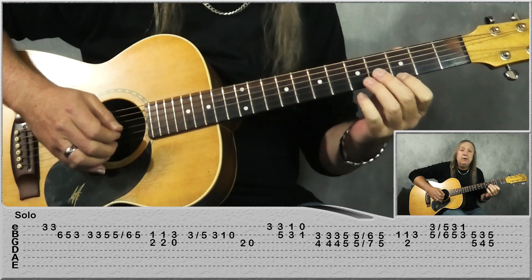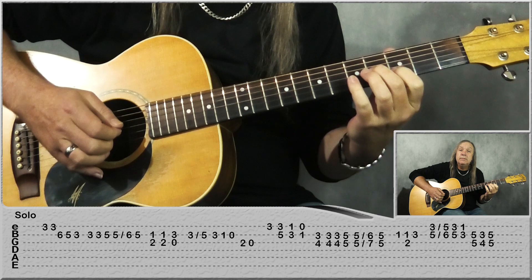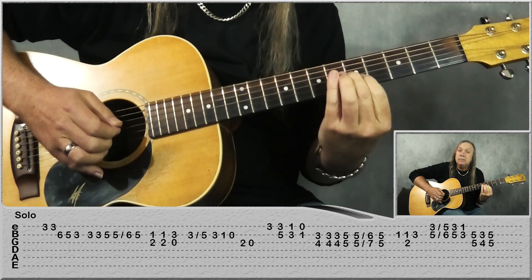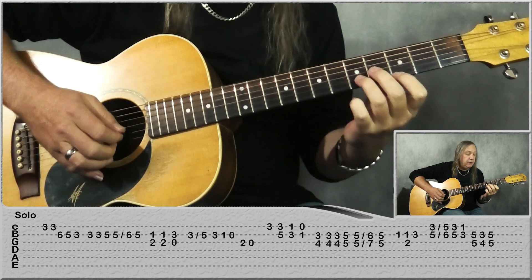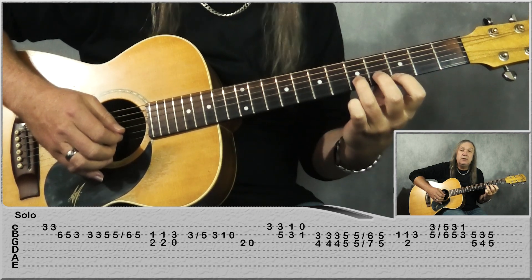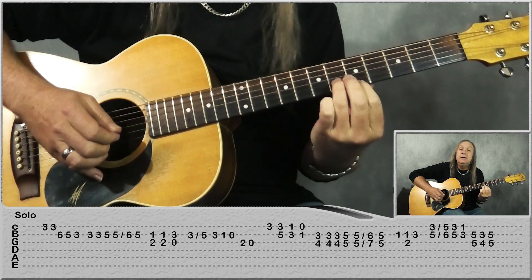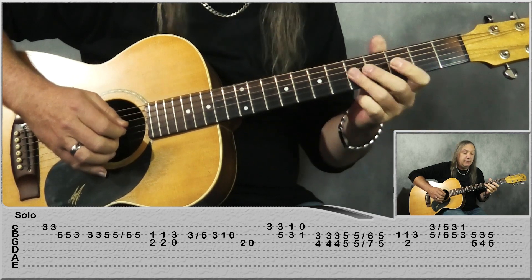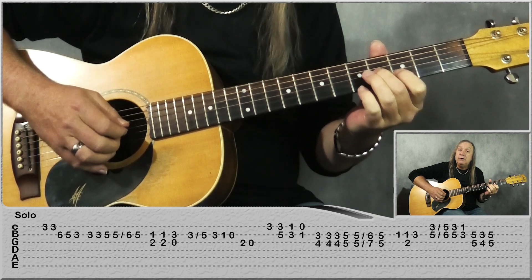So let me do that little part for you slowly. And then to finish off, we're going to play 3rd fret on the E, 5 on the B. This time we're going to slide the B up 1 fret to 6, and the E up 2 frets to 5. Back to 5 and 3. Then 3 and 1. And then come up to 5 on the G and the B. 4 G, 3 on the B.